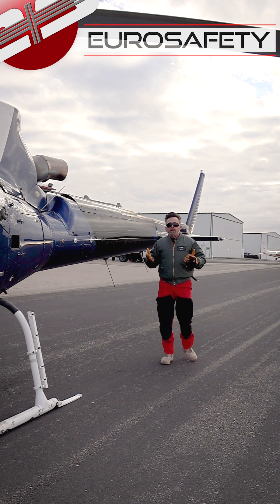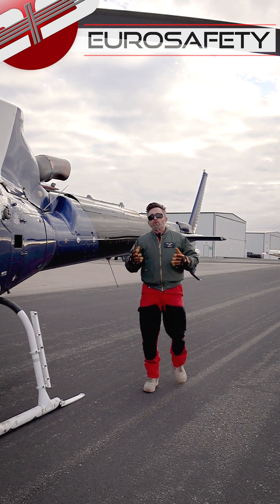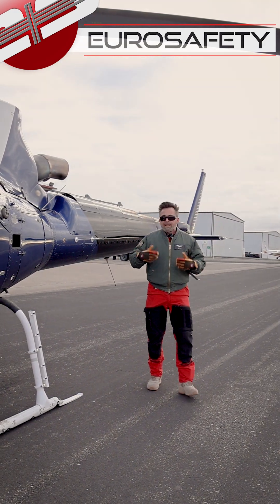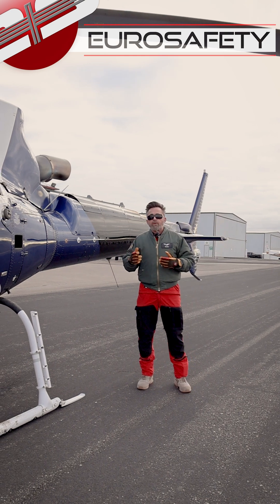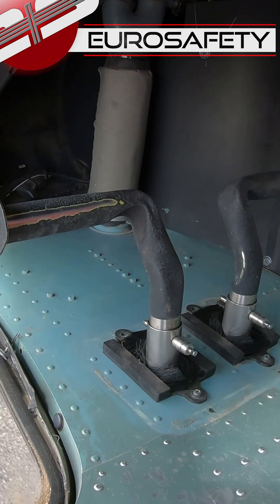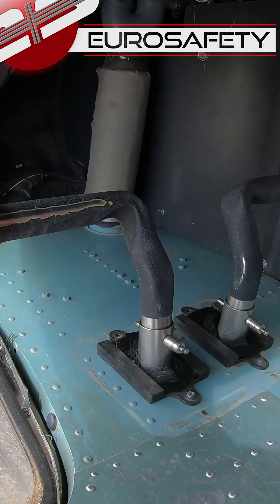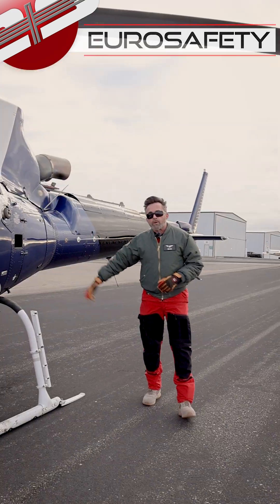This mod is particularly useful for high gross weight situations or external load missions. A lot of people ask how effective it is. To give you an idea, in an AS350 when we lift off we have to put in a lot of right pedal. With this mod, when we start picking it up at lower weights, because it's so effective, we actually have to add left pedal because it's doing so much of the work of the tail rotor.